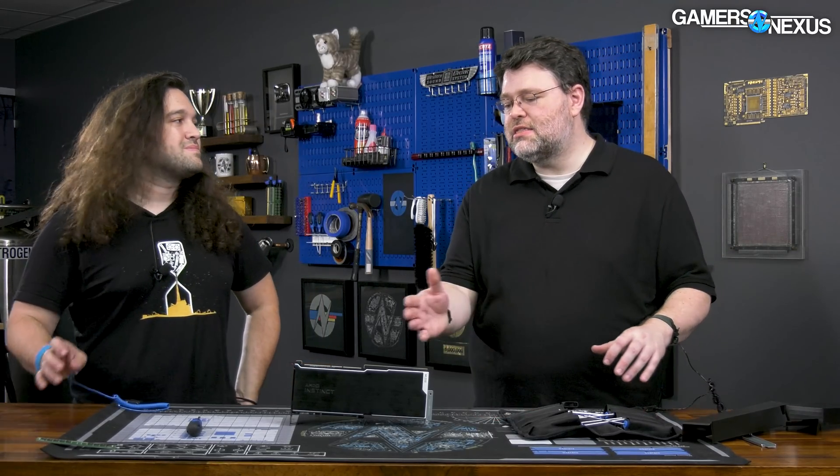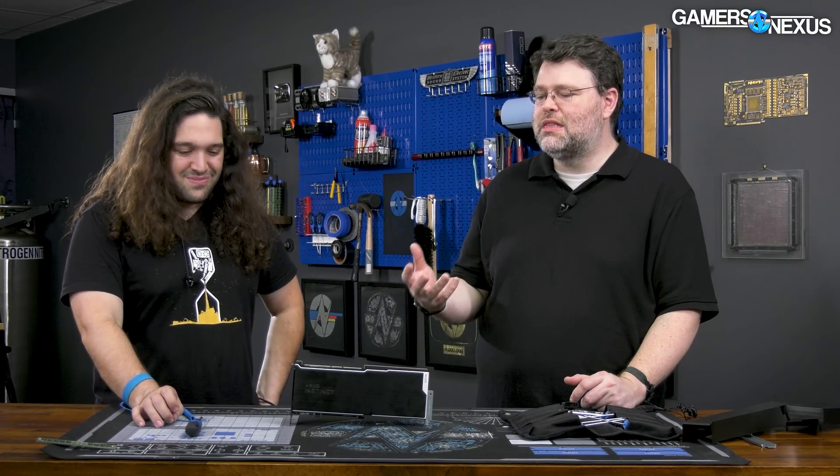It's probably one of the most expensive cards. But it is cDNA — the great-great-grandchild of Vega. It turns out it's really good for computing. The Instinct MI200 family is where AMD has really embraced chiplets, going absolutely bananas at the higher-end Instincts. This is the MI210, and we think it's chiplet-based — we're going to find out in a minute.